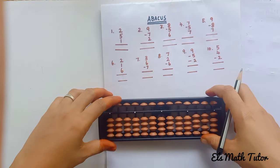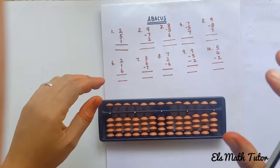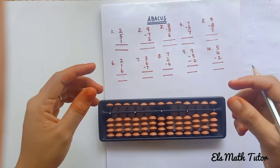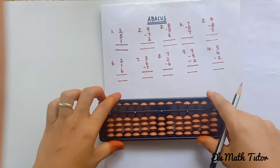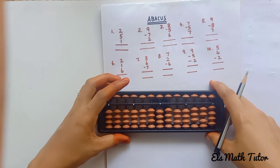Hi, welcome to Else Math Tutor channel. In this video we are going to solve ten sums using the abacus kit. In video 1 we learned the parts of the abacus, so we know how to hold the scale and pencil and which two fingers we are going to use for moving the beads.